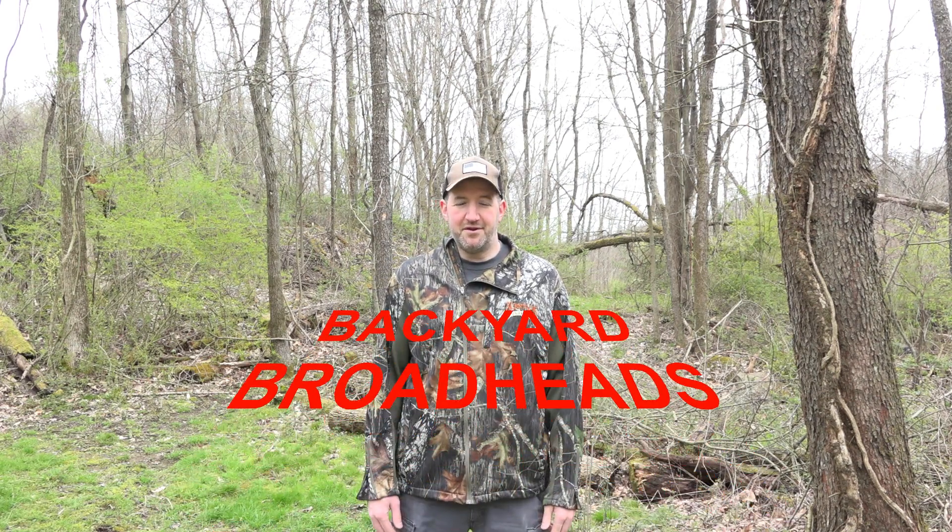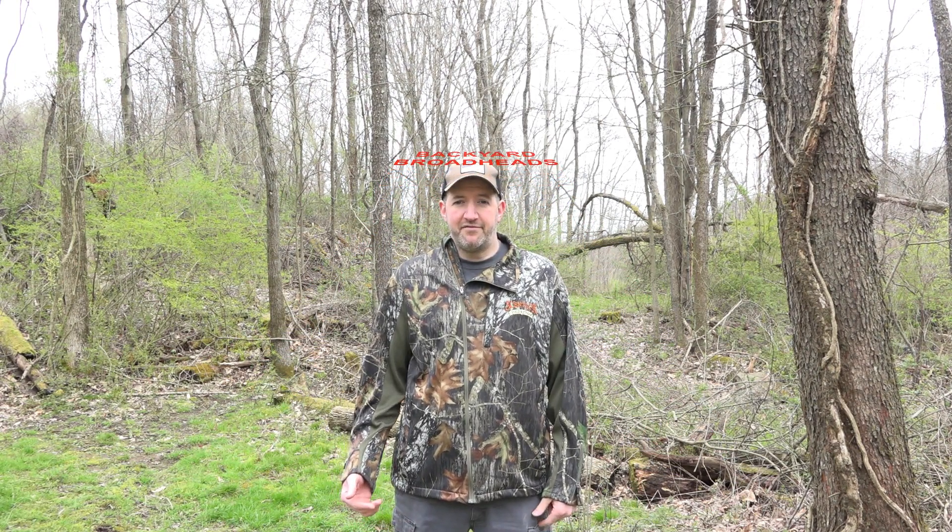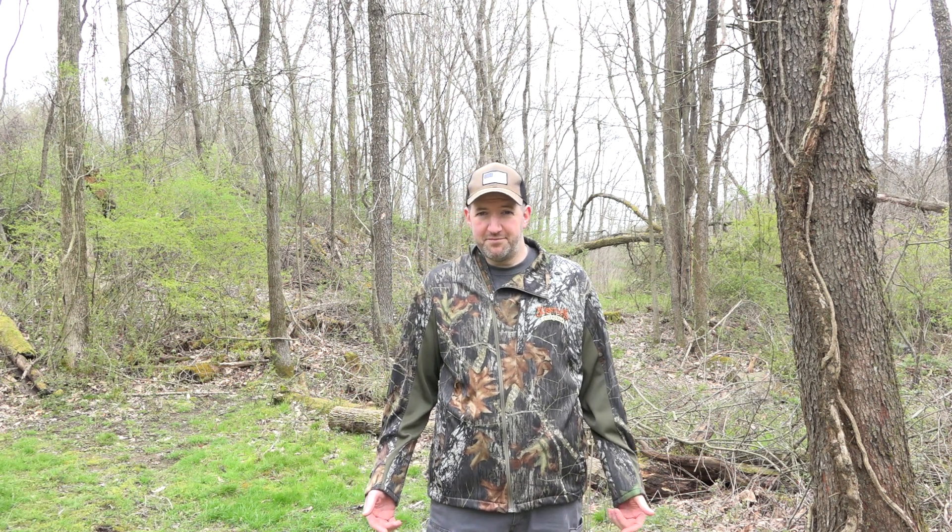Thanks for tuning in to Backyard Broadheads. I'm going to go over my top products today that I use for hunting. Subscribe for more hunting and crossbow content and feel free to leave me a comment about a topic you'd like me to cover in the future. Most of these products are in the description below if you want to check them out and purchase them.